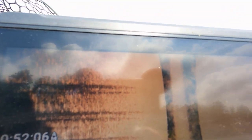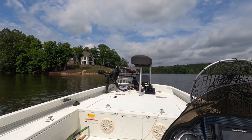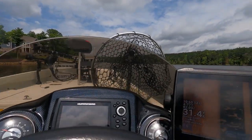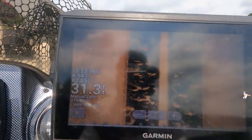Now look at it — boom! Made a huge difference, didn't it? Coming up on another dock — you see this dock up here in front of me? I'm running about four and a half miles per hour with 31 feet of water right now.